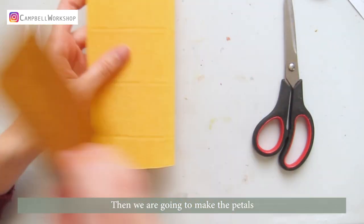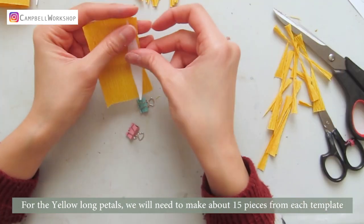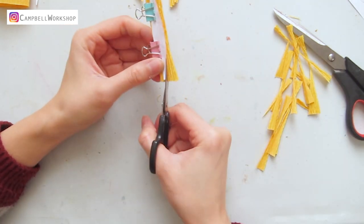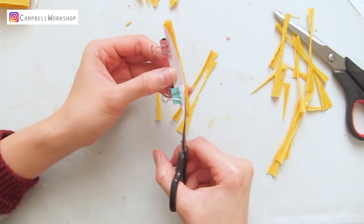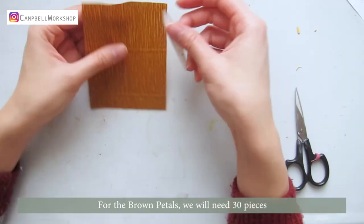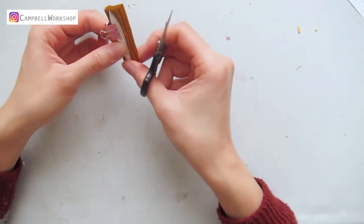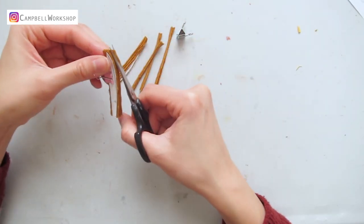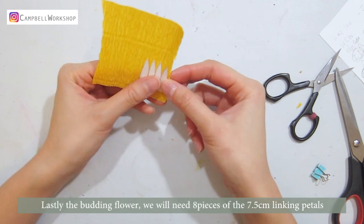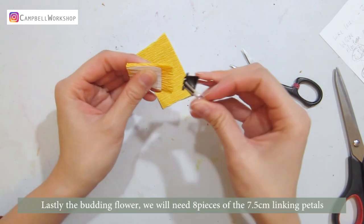Then we are going to make the petals. For the yellow long petals, we will need to make about 15 pieces from each template. For the brown petals, we will need 30 pieces. Lastly, the budding flower — we will need about 8 pieces of the 7.5cm linking petals.